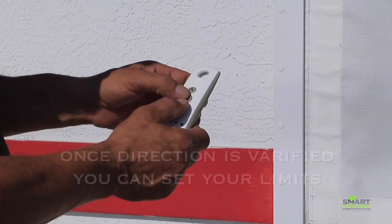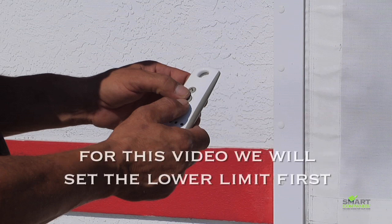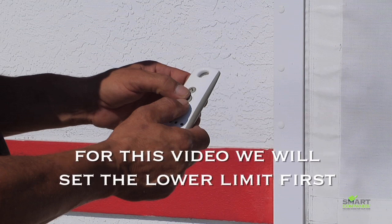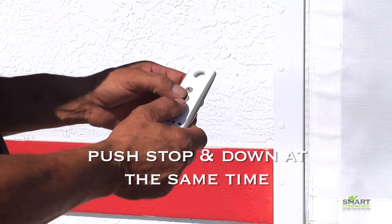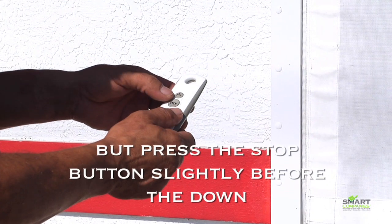Next you can set your limits. You can start with the up or down limits. For this video we will start with the lower or down limit. Push the stop button and down button at the same time, but be sure to push the stop button slightly before the down.